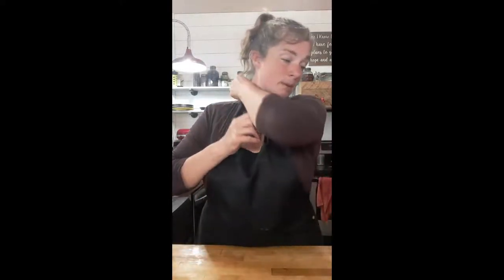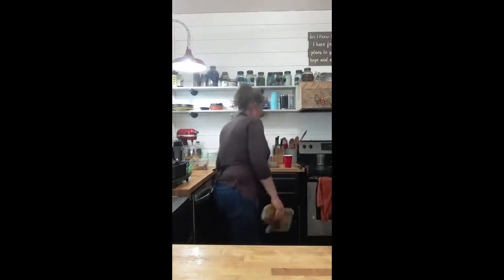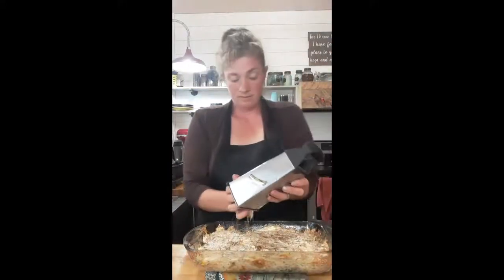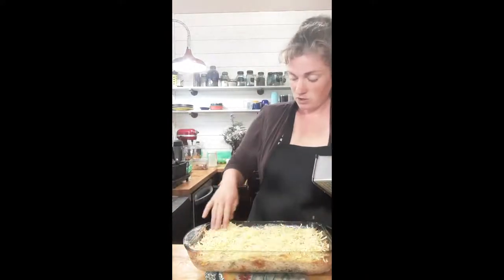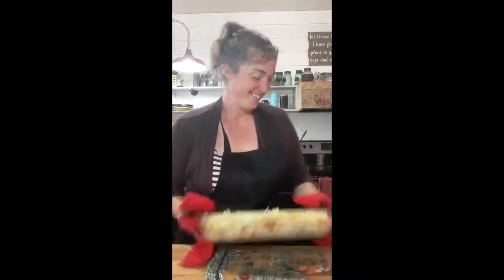I totally forgot — I need to put two cups of cheddar cheese on top! Let me get that back out. Two cups of cheddar cheese goes right on top of the meat mixture, then it goes back into the oven.